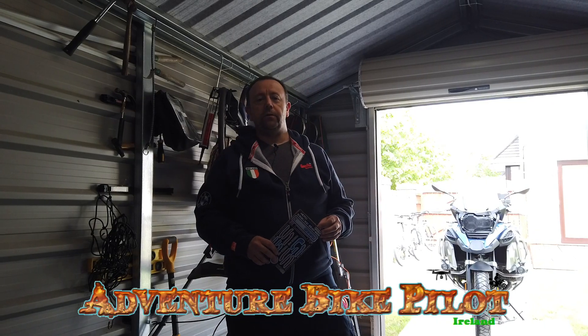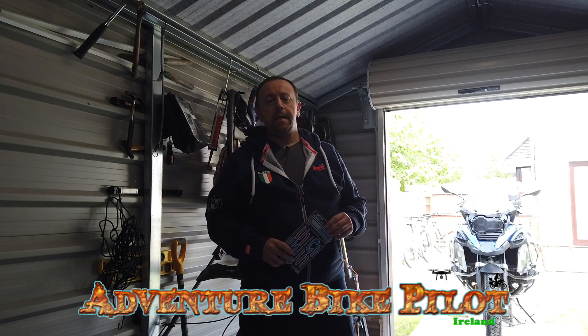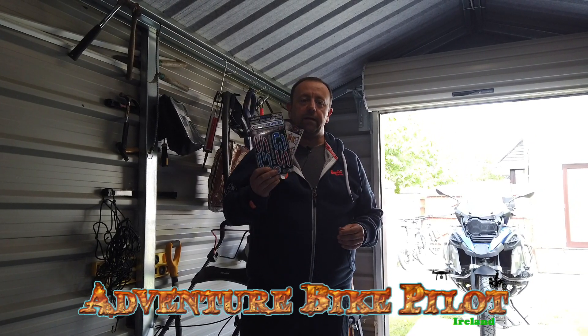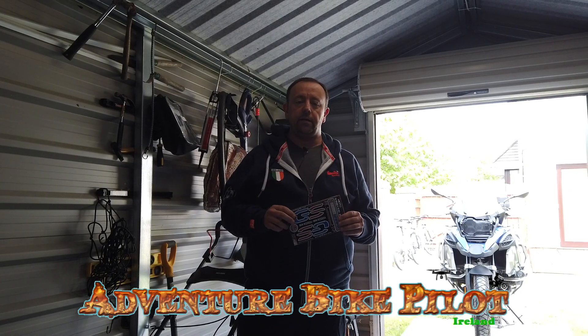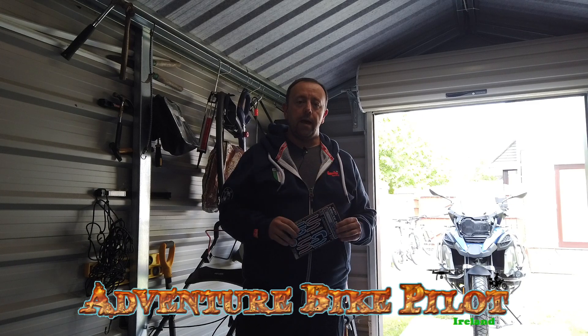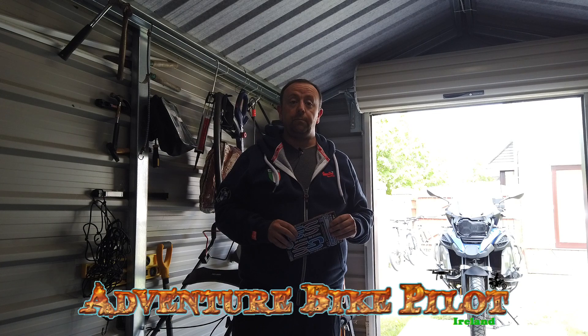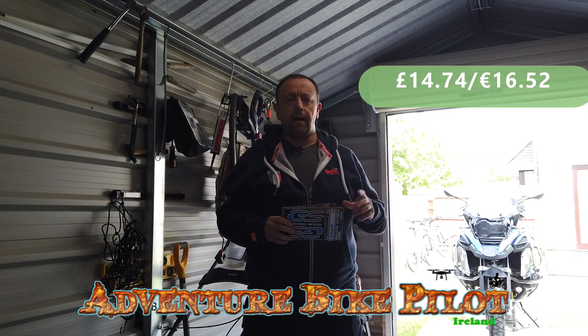Howdy folks, welcome to another day here in Ireland, still on lockdown. I just thought I'd make a quick video to show a new item I've taken delivery of this week — the Motor Graphics gel inserts for the tank on the BMW GS 1200, GS 1250 HP Rally. I bought these on eBay — I'll put the price up on screen.